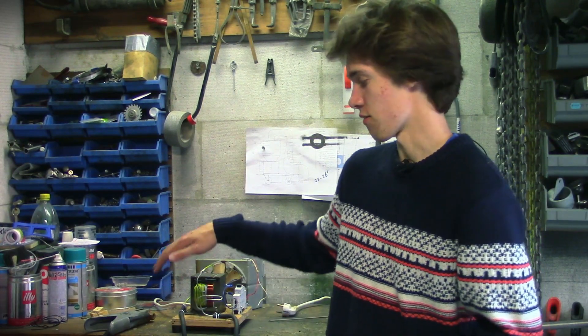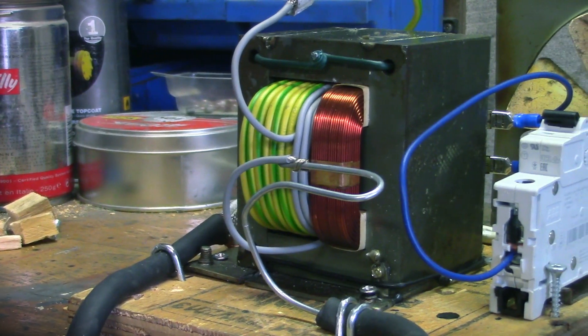As you might have noticed, this episode of IkeoTV starts in the shed. And the reason we're in the shed is because today we're testing out a new tool — this homemade welding machine.